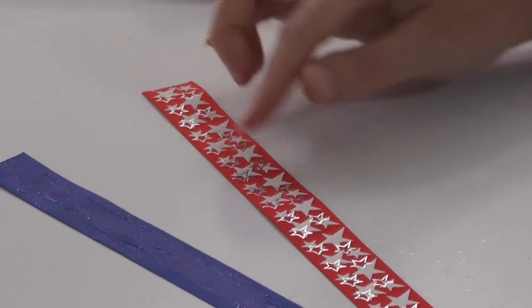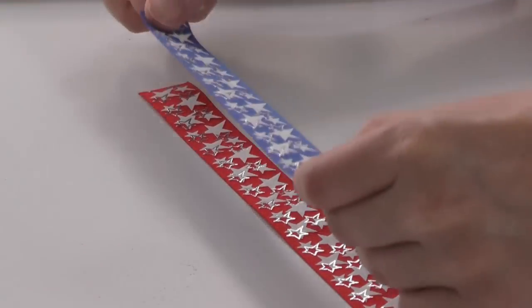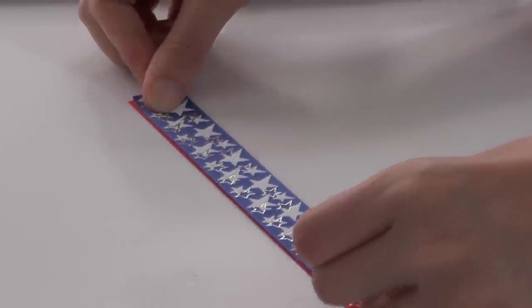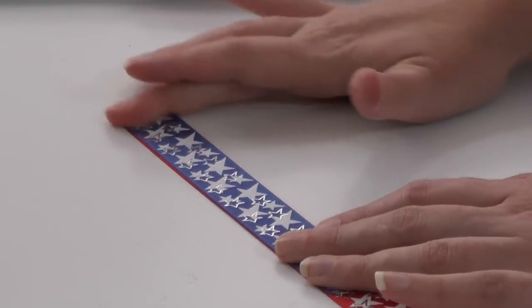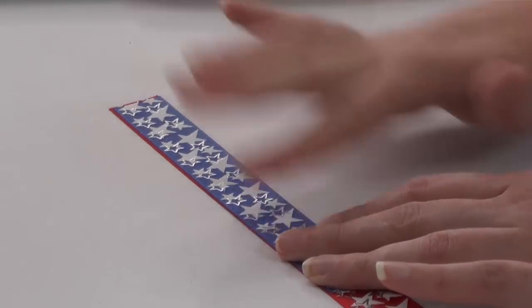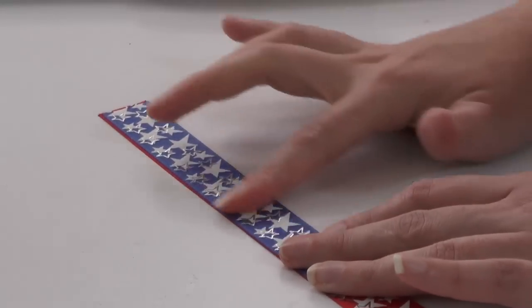Just need to smooth it out and make sure it's all on the ribbon — you don't want it too wet though. Then I'm just going to take one end of the red and white ribbon and layer the blue piece on top, just like so. Press down and make sure it's good and stuck. You might want to let this dry for about 15 minutes — it's not necessary, but it might be a little bit better.